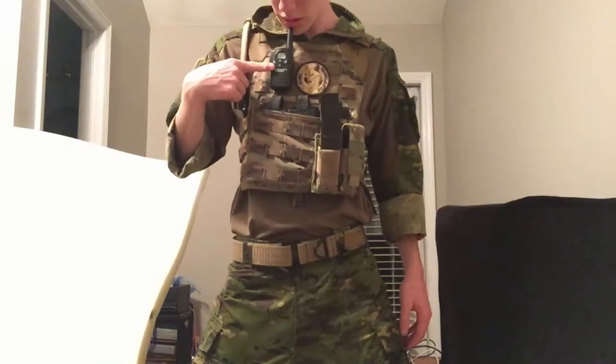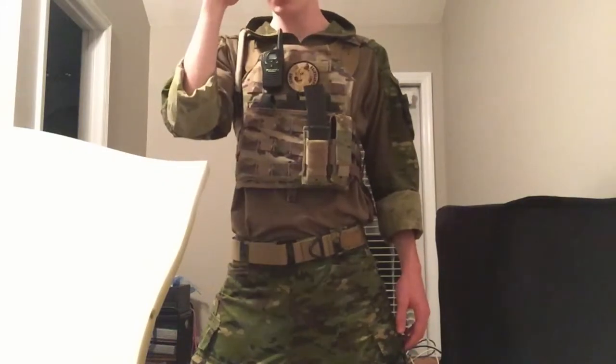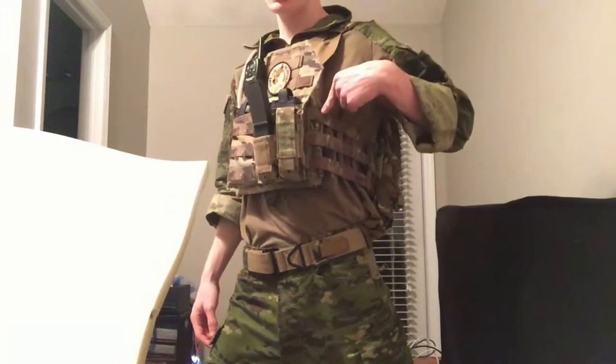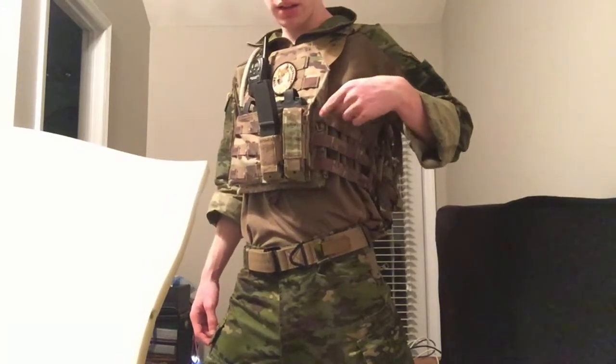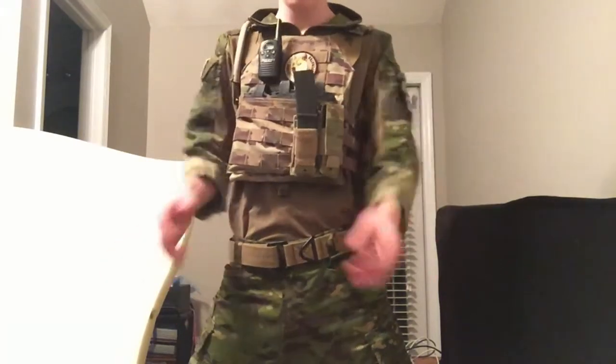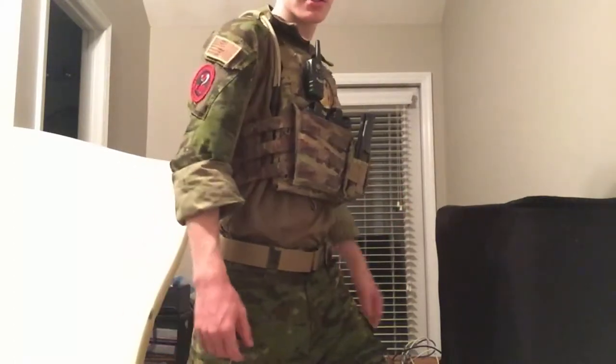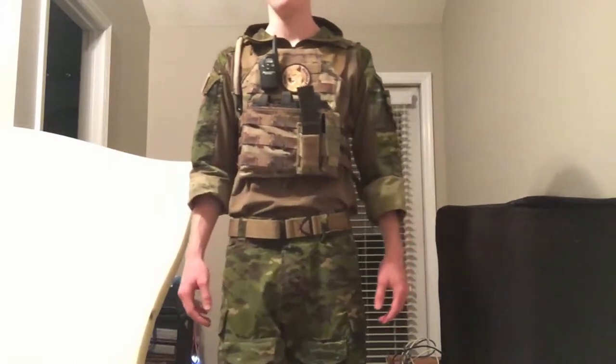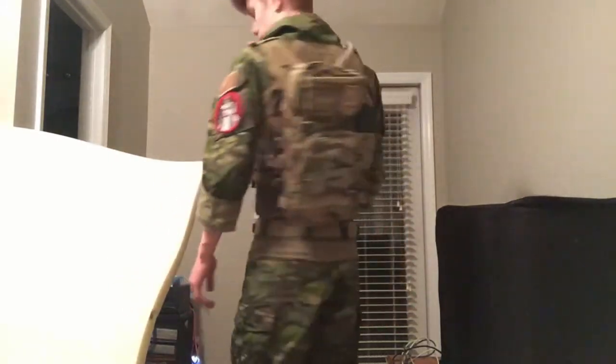I've got a Midland Extra Talk radio and I plan on upgrading to maybe a toy soldier radio. I'll end up getting an emitter pouch right here to put it in. I've got nothing on my sides because I like to run clean sides — it's a lot more comfortable in my opinion.